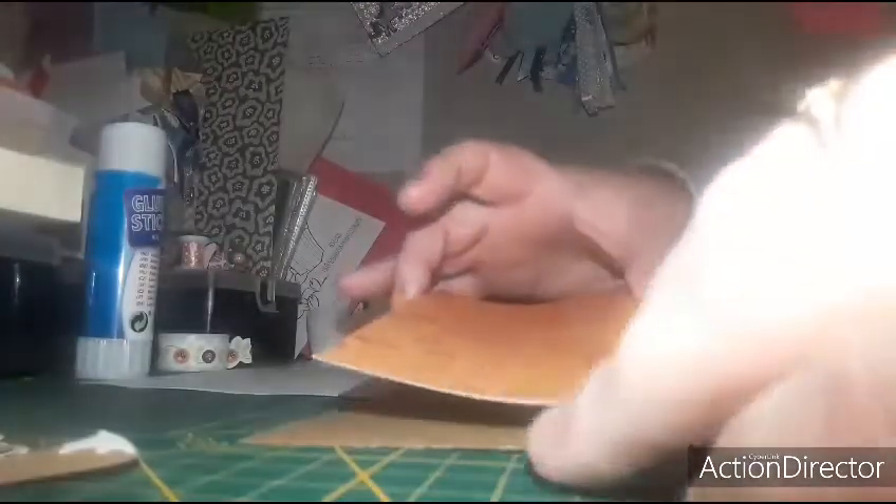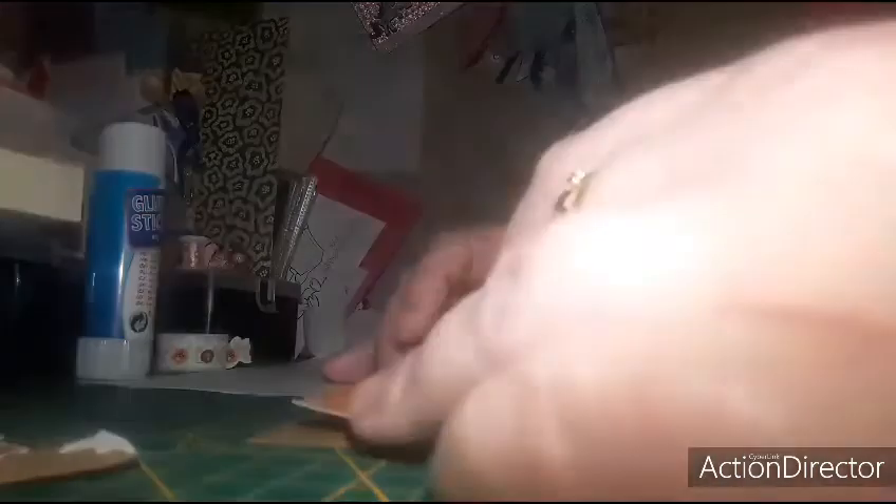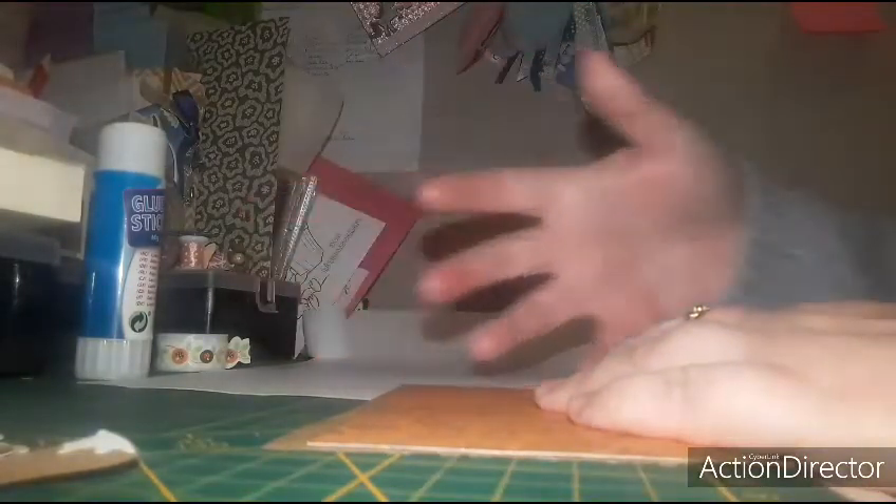Vous le mettez comme vous voulez, le papier. Vous pouvez le mettre un peu de travers aussi, ça donnerait un style à votre carte. Je viens coller, je passe bien la main sur mon papier. Je regarde bien que ça soit bien collé. Je la retourne, je passe bien ma main également pour bien faire adhérer la colle au papier.